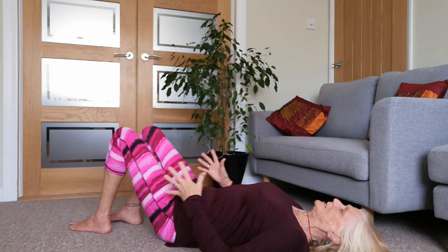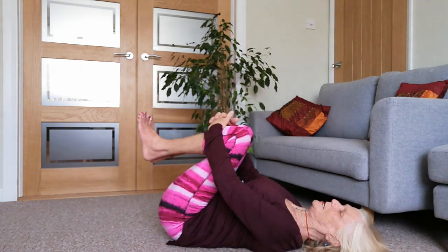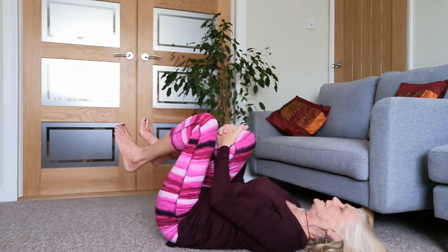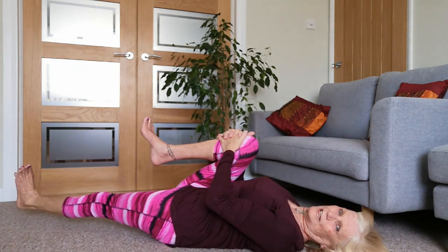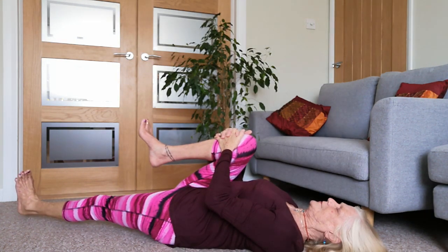If your legs are straight then we're going to bend them now. We're going to draw both legs in towards your chest, just hug them in. Just while you're here, hold on to the right knee, hold it in tight as you lengthen up with the left leg, slowly lowering that heel down. Keep it just parallel to the floor if you can, rather than dropping it down. You can put it on the floor if that's easier for you.